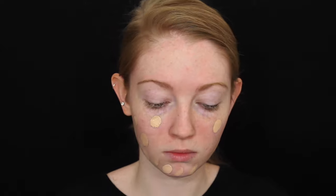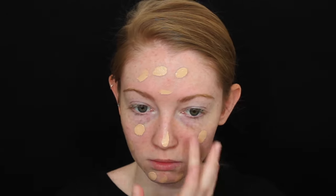I'm going to start by priming my face with my Benefit professional primer, just putting this in the center of my face and blending out. For foundation I'm using my Maybelline Fit Me foundation in the shade 115, dotting this all over my face and blending out with my damp beauty sponge.